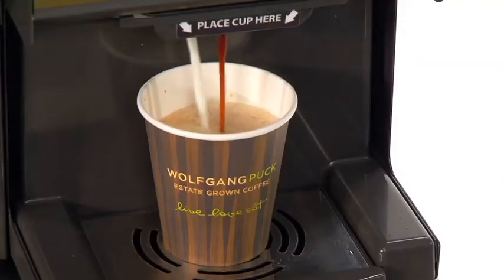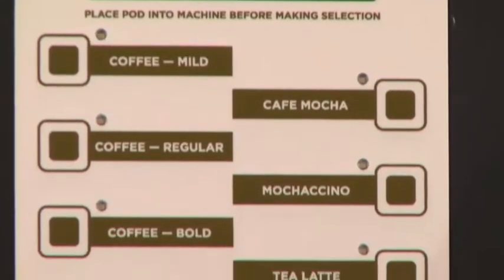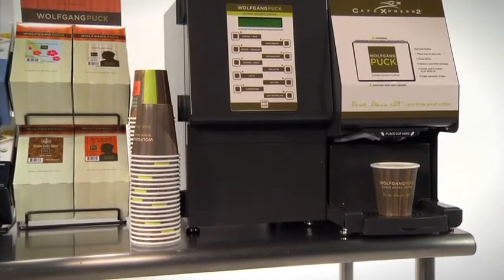The Cafe Express 2 uses all-natural fat-free milk and all-natural chocolate to make these specialty drinks. It's like having your own barista on demand.